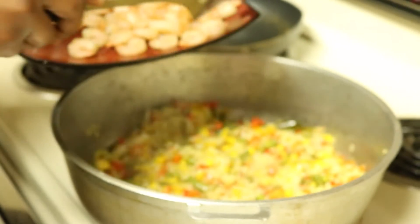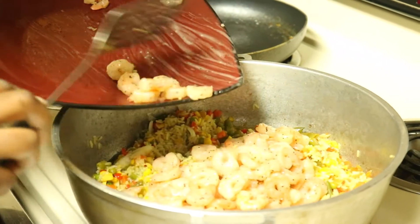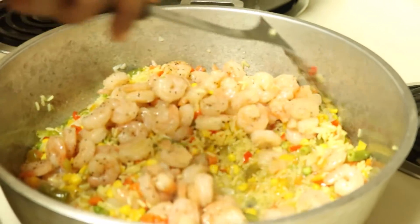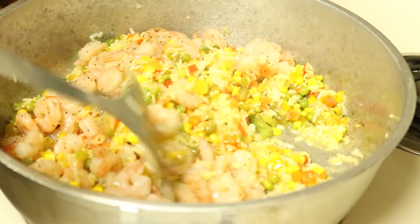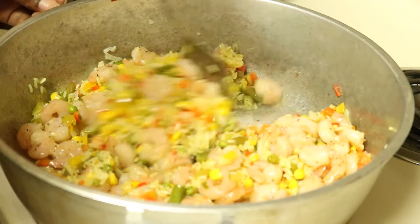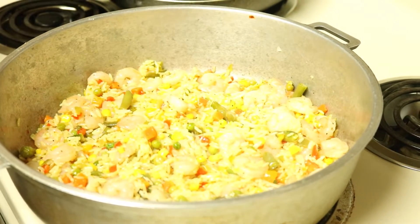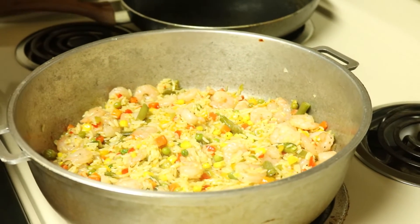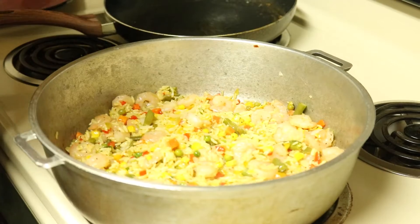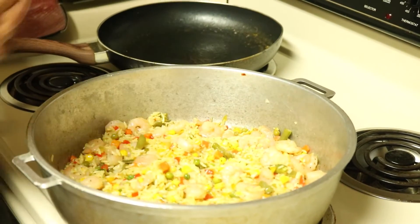I'm going to go ahead and put in my shrimp. Look how good it looks — and it smells so good! You just mix everything together. This is how you make veggie shrimp fried rice. Once you've put everything together, you just let everything cook together for like a minute or two, and that's it — you're good to go.